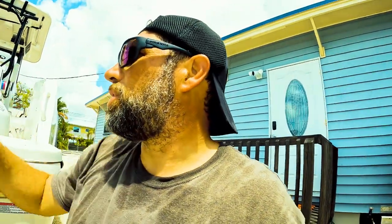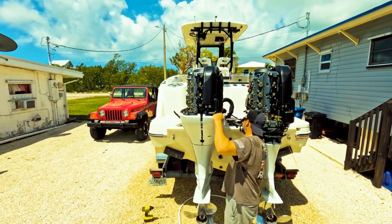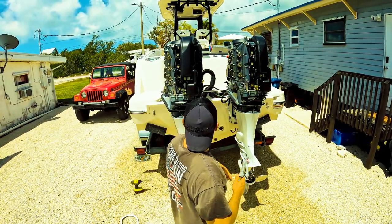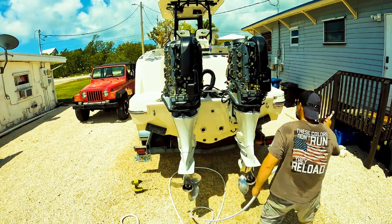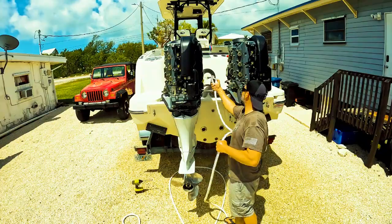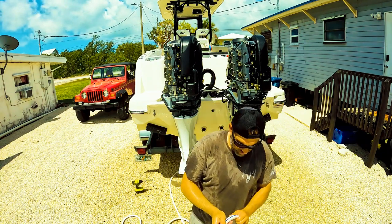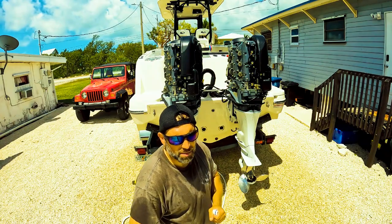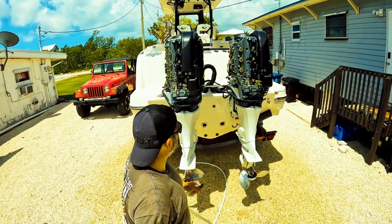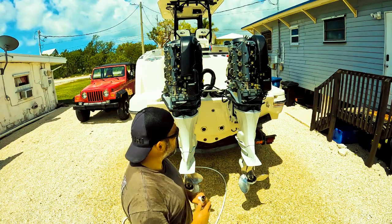I'm going to put you on time lapse and get the other side off. Then I'm going to give them all a light spray off where I see a little bit of salt, especially down around the gasket, and go round up my parts. I'm okay with a light spray of fresh water because it's going to dry while I'm getting parts, and then I'm going to hose it all down with a gel penetrating oil — Corrosion X, the heavy duty version. Before I put everything back together, it's going to be nice and coated and corrosion-free.